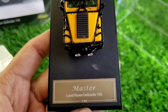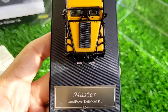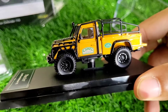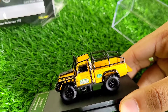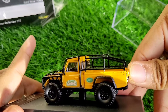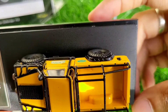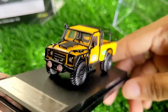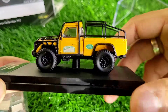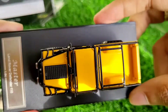This is the Master Defender 110 in 1:64 scale — the packaging is great and there are tons of accessories, because with a pickup like this you'd want to put all that stuff in the rear loading bay. I think it's a great model — let me know what you guys think about it. These were the first views of the Camel Trophy pickup from Master; let me know if you've got any Master model and what your feedback is. Thank you!